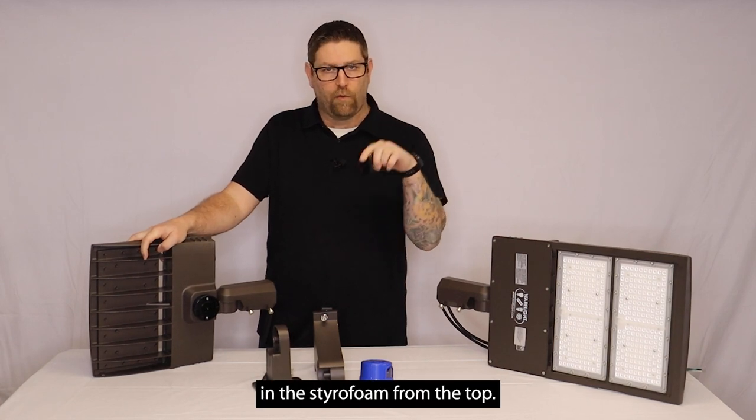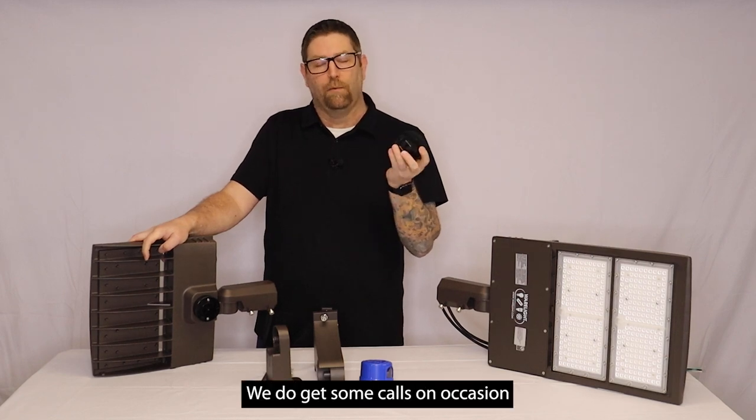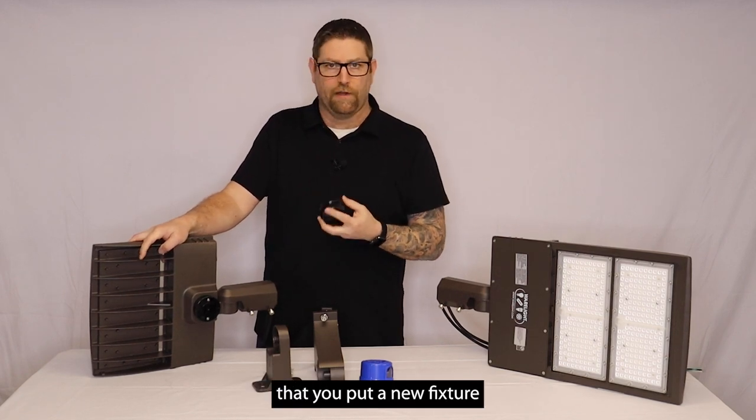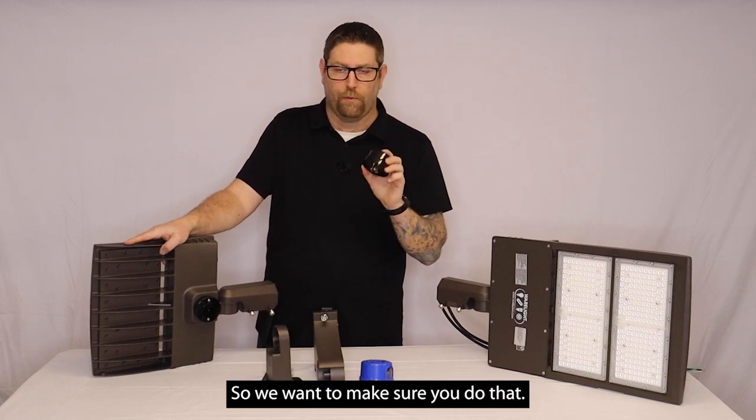This is going to be inside the box in the styrofoam. We've made a little cutout in the styrofoam from the top so you can see it, but make sure when you're installing this that you put this in. We do get some calls on occasion where you put a new fixture and it doesn't work. It's because they forgot the shorting cap.